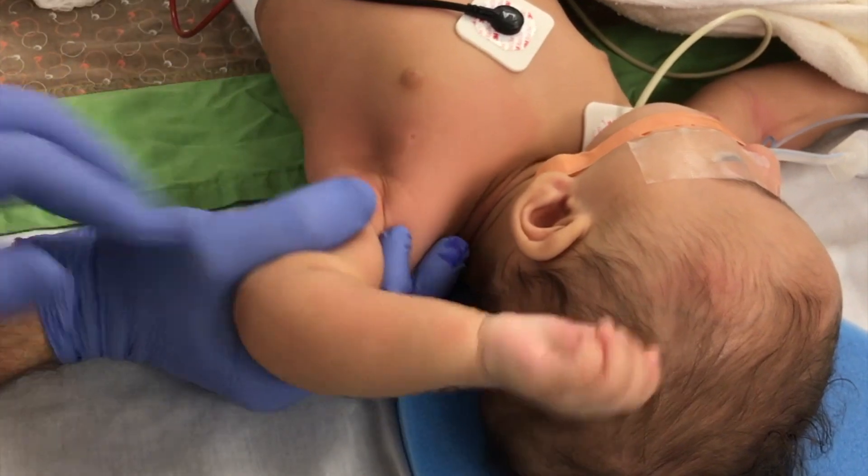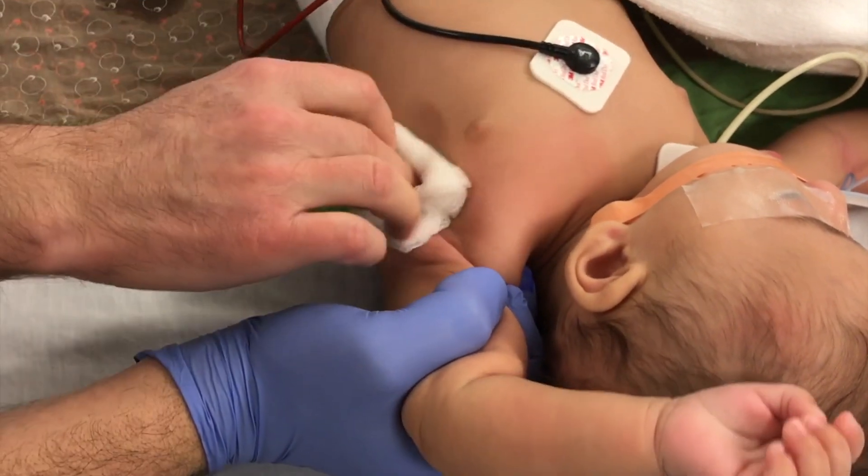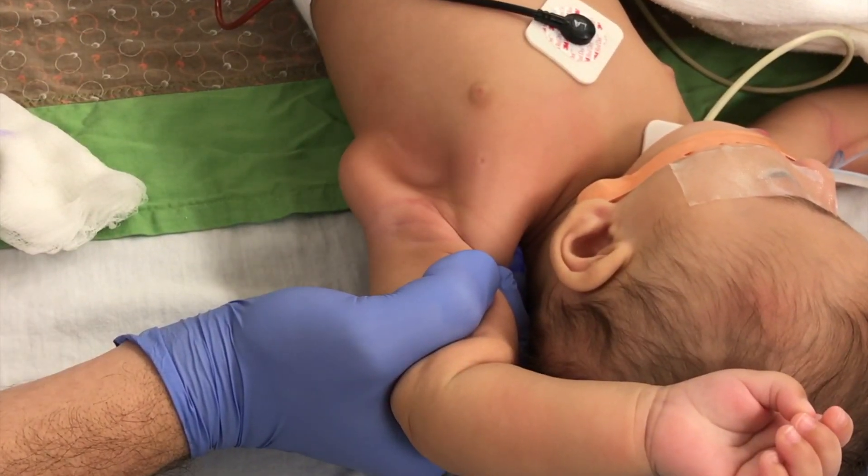Finally, the subscapularis is injected by abducting, externally rotating, and forcing the scapula away from the body.